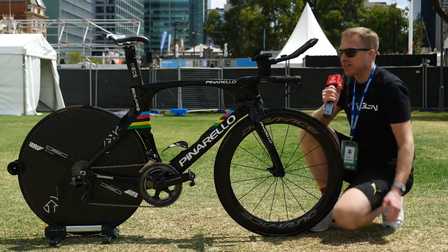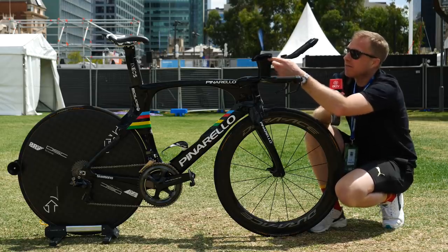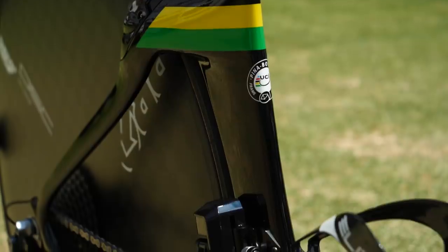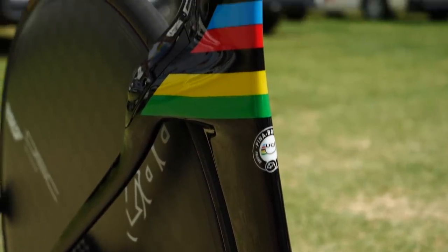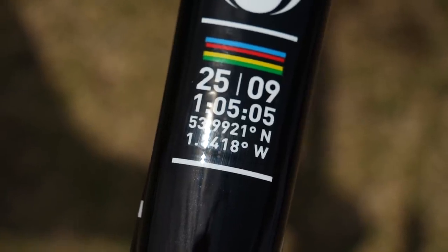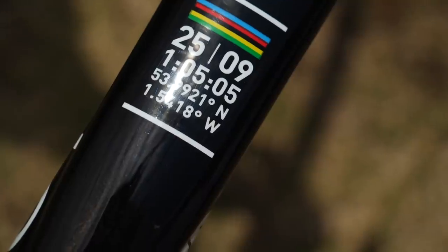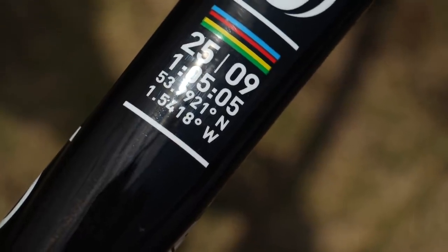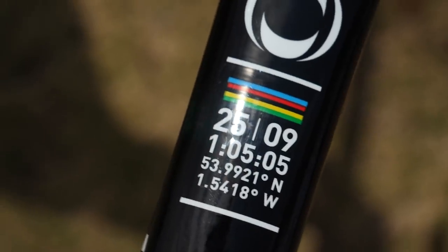I love attention to detail. I might actually speak to Ryan, one of the mechanics, and tell him there's a load of holes underneath the elbow pads there too. On the top tube, there is some more information including the date he won his most recent world title, the time it took him to do it, and also the GPS coordinates — so if ever he wants to go and relive it, he could easily type those into his GPS and find the same place.